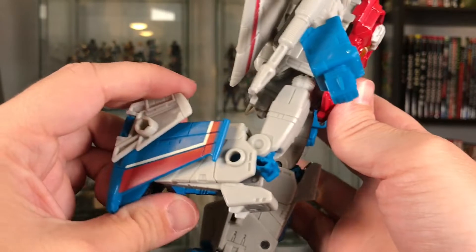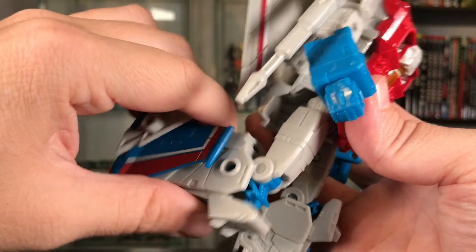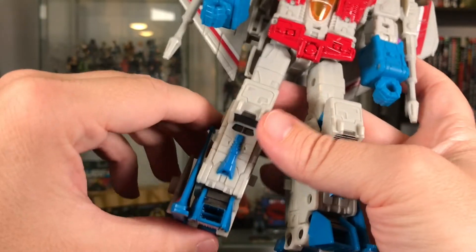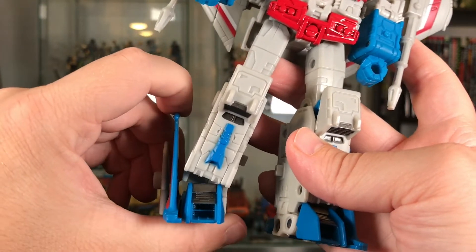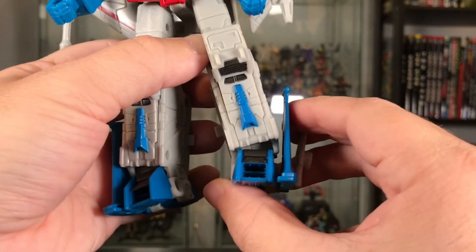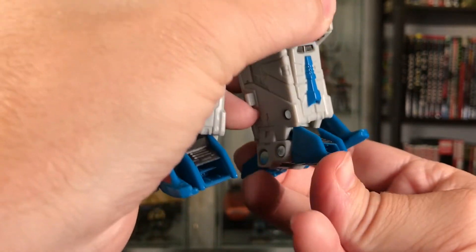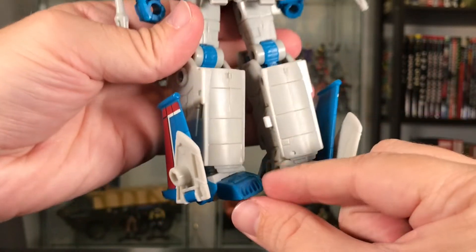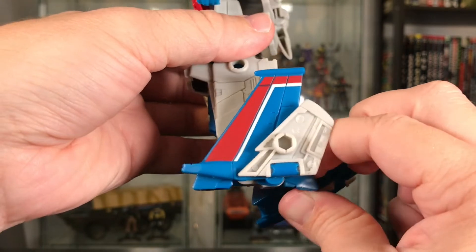He's got a nice range of motion in his knees — just a full-on ratchet there, so you can bend pretty far. And the best part of all to me are the rocker ankles. These really help give you some dynamic poses with the Transformers when you have this level of articulation, with front and back movement plus some extra stabilization.